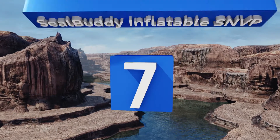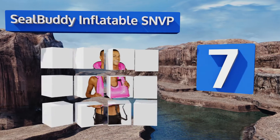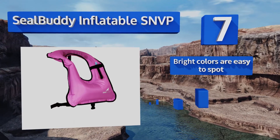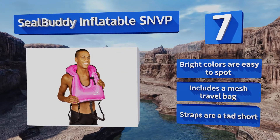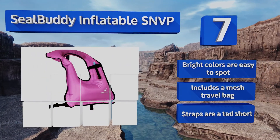At number seven, for a simple to use style at a budget-friendly price, the SealBuddy Inflatable SNVP makes a solid choice. The adjustable crotch and waist straps create a nice tight fit to keep it from riding up in the water, though it's not super comfortable for long excursions. Its bright colors are easy to spot and it includes a travel mesh bag, but the straps are a tad short.